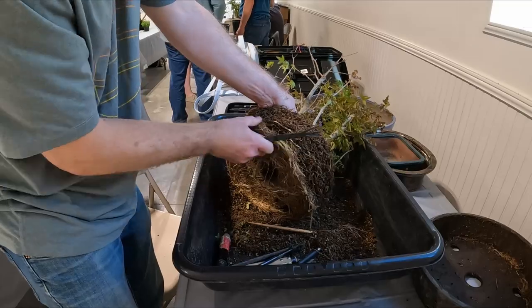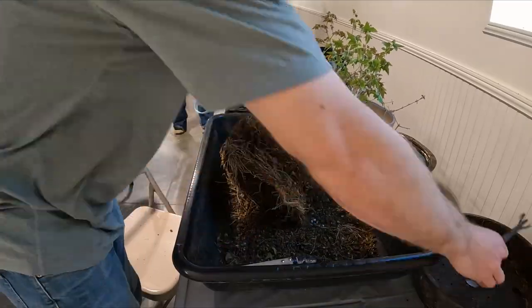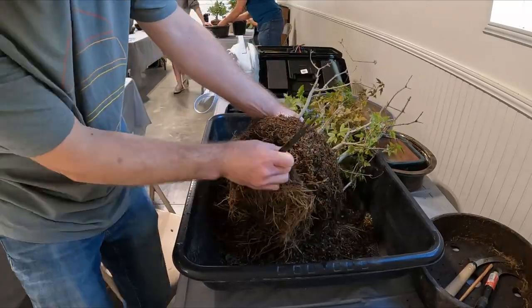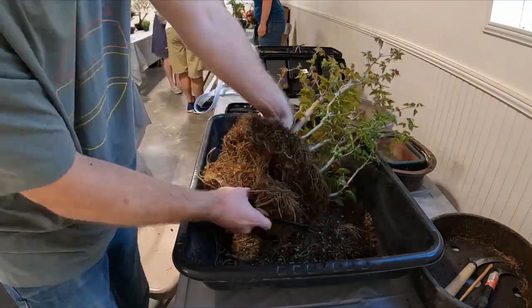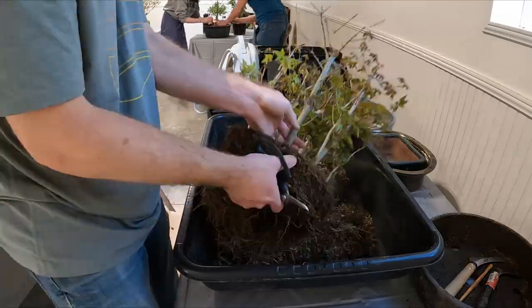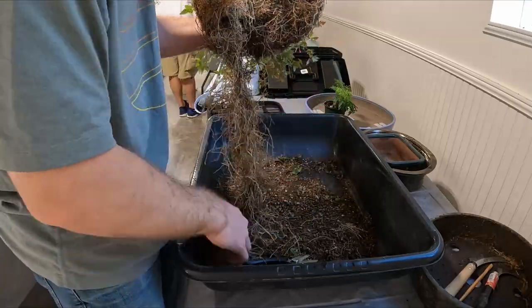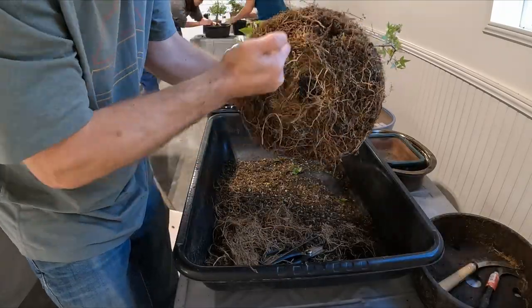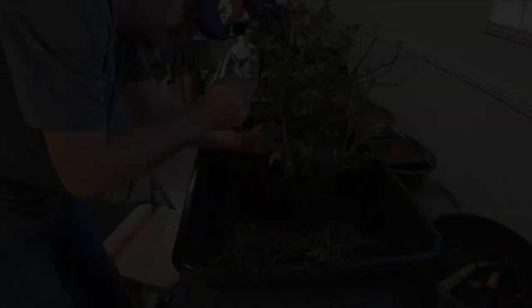You can see how root bound this tree was in the pot. Now I'm taking a root rake and cleaning this up — ultimately we're going to cut all this off and start separating the trees. Now that I've got the roots cleaned off the bottom, we're going to start separating the trees from each other to be able to get them in the new pot and organized how we need them.